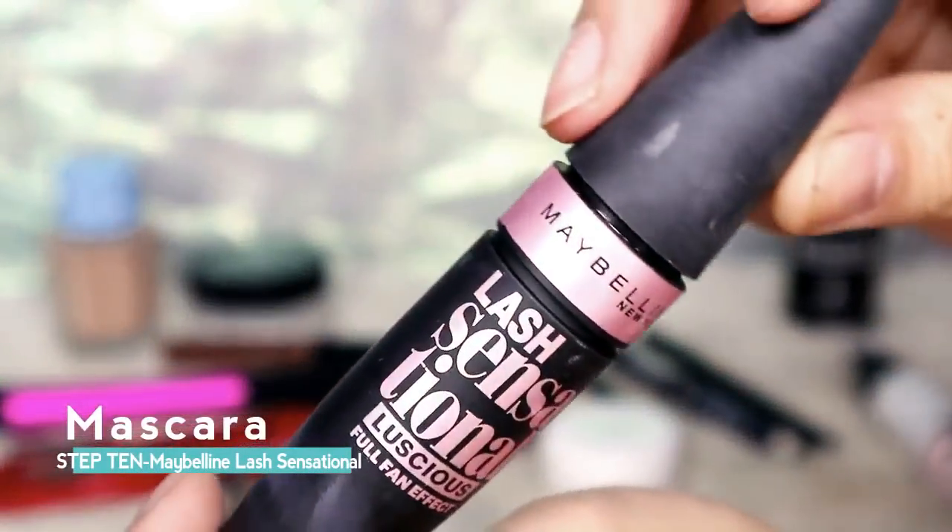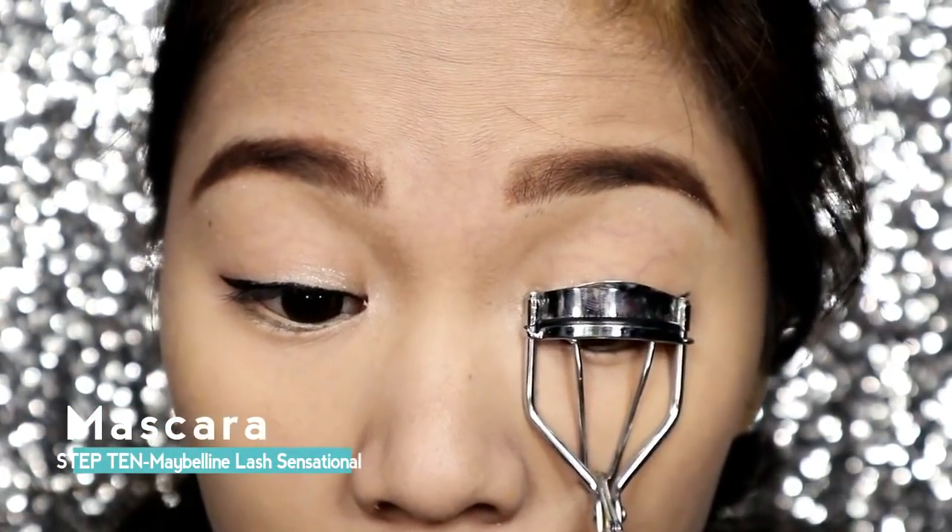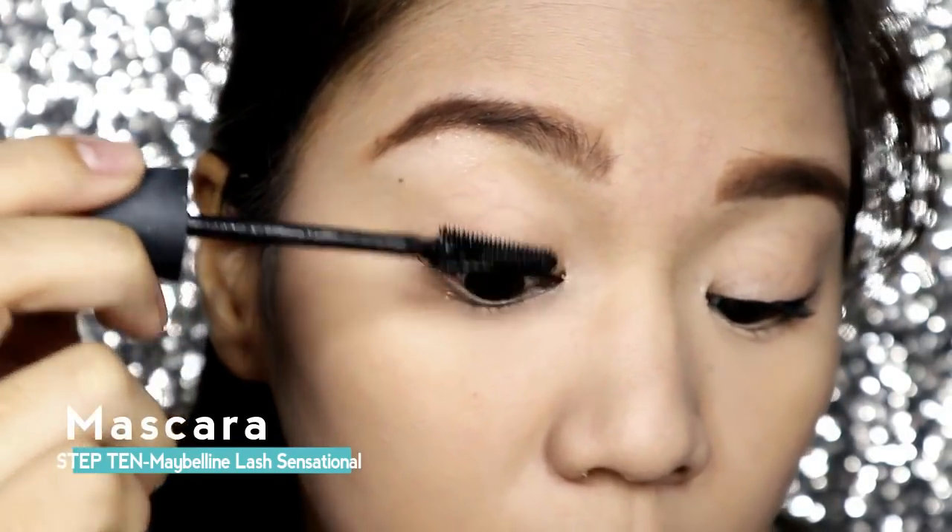Next, use your favorite mascara. For this one, I'll be using Lash Sensational from Maybelline. Curl your lashes first and then put your mascara on.